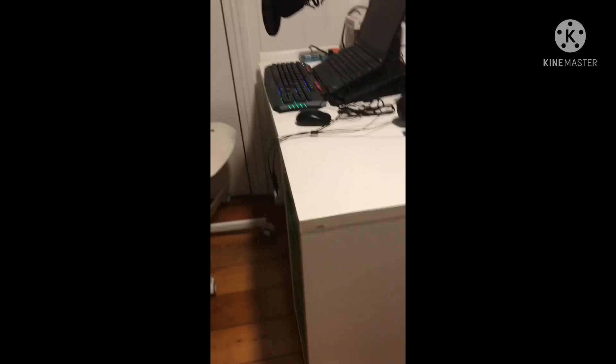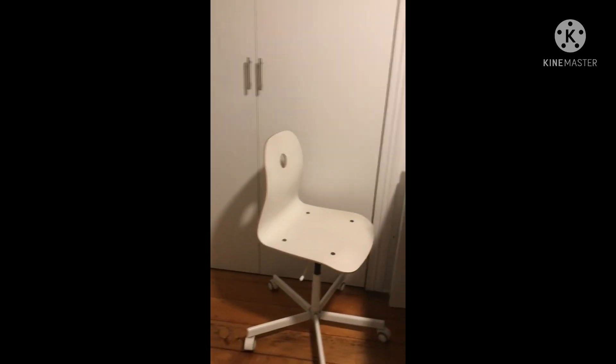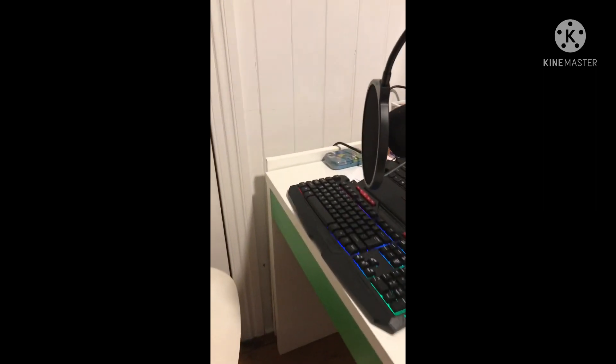Guys, this is so cool! Like oh my god, this is so sick. Okay, I'm not showing you my gaming setup in the dark. 3, 2, 1.